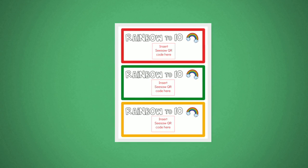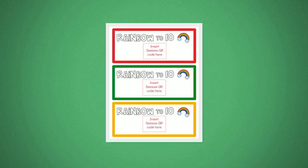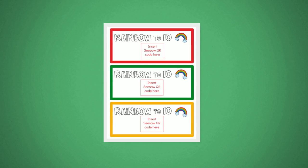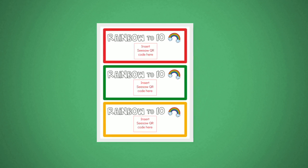Puzzle 3 uses Seesaw, a digital learning journal, to have students complete a Making 10 rainbow digitally. If you don't use Seesaw, you can use the same image — just print it and have students do it on paper.